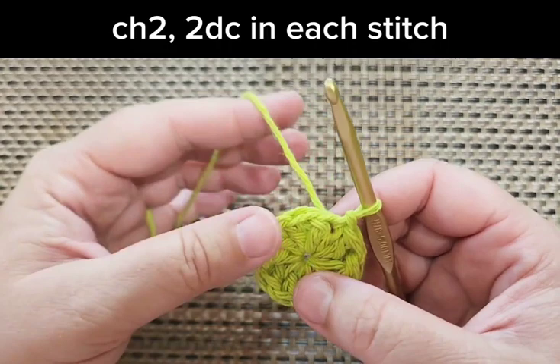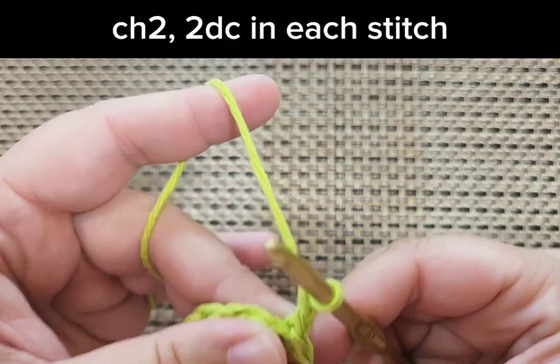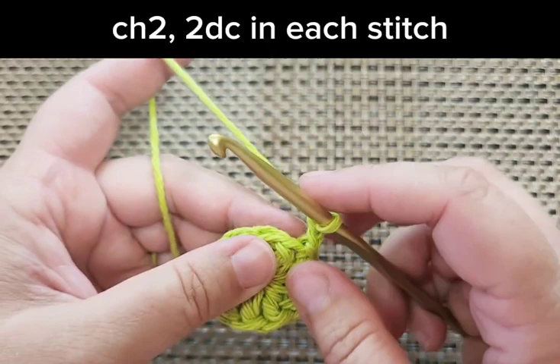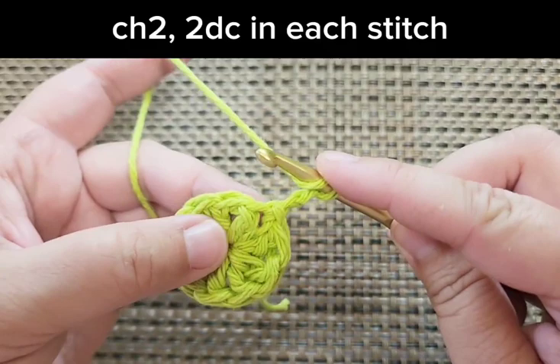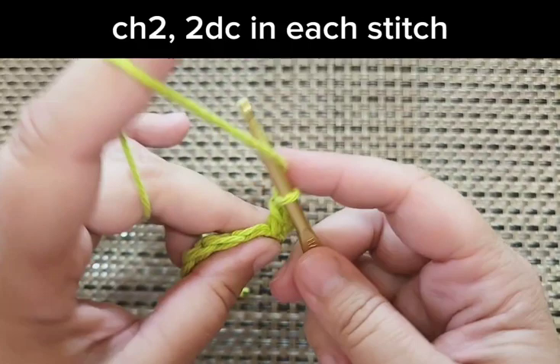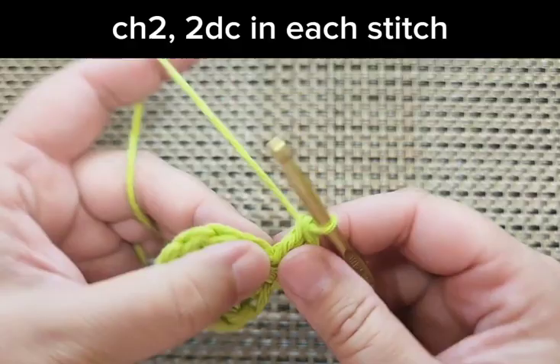We're going to chain two and then double crochet into each of the previous round's double crochets, so we'll have 20 in the end. Chain two — the chain two in this pattern does not count as a double crochet. That means I'm going to start my first two double crochets into the same stitch I just came out of. So we're ignoring the chain two; it's just helping us to build up. Let's do two double crochets in each stitch all the way around — you should have 20 stitches at the end.